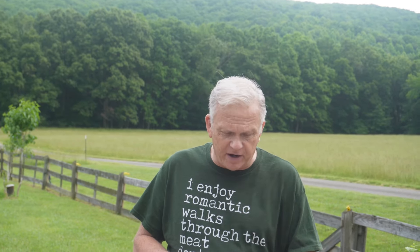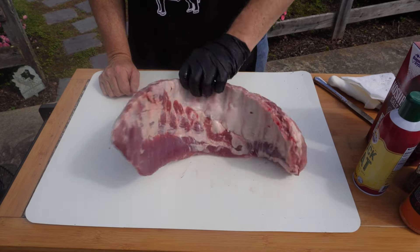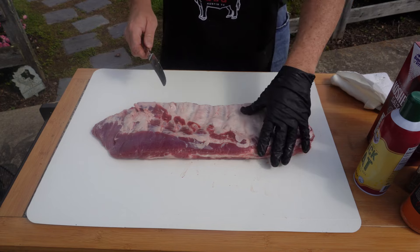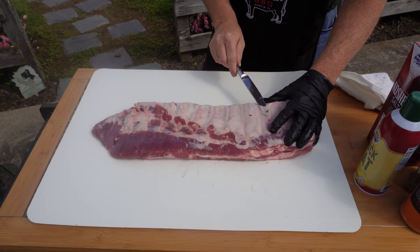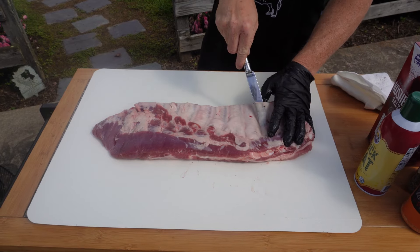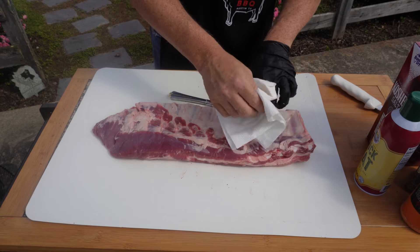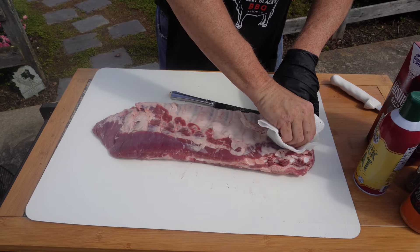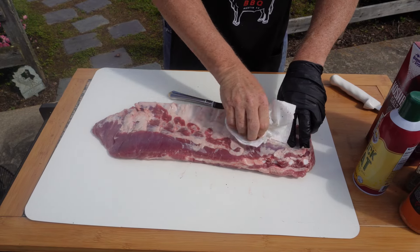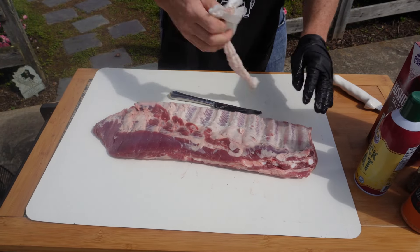So now we'll get them trimmed up, membranes off, and seasoned up right now. To take the membrane off, I turn it over and get my knife under the membrane a little bit - it's a little table knife. Get under it a little bit and get it started, then use a paper towel to get a hold of it. If you get lucky it'll come all at one time. Sometimes it does, sometimes it doesn't.